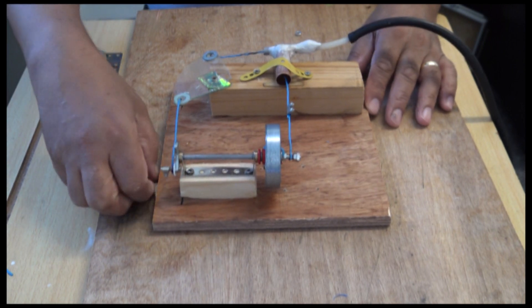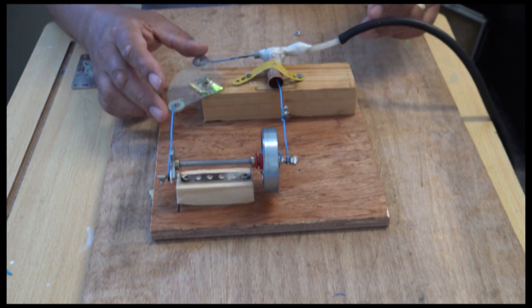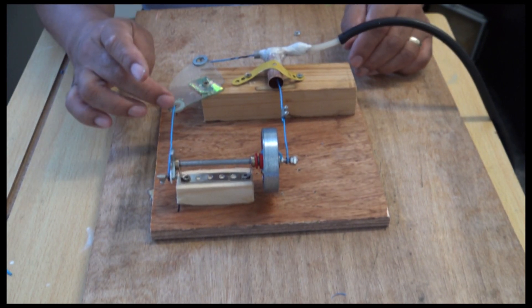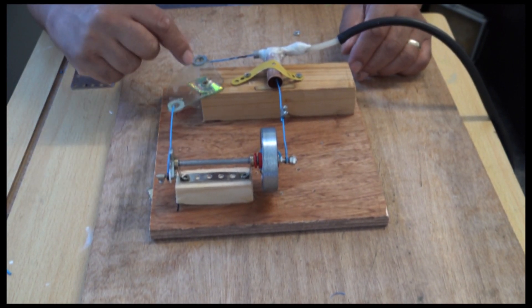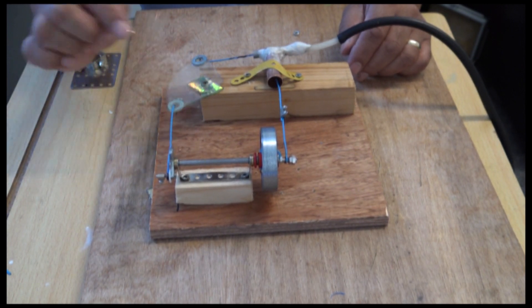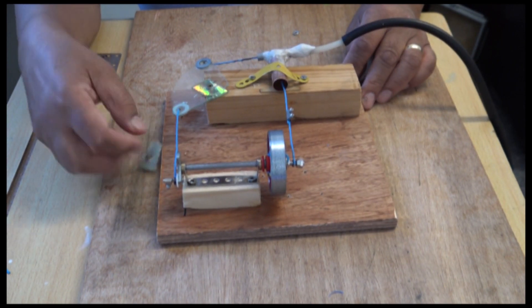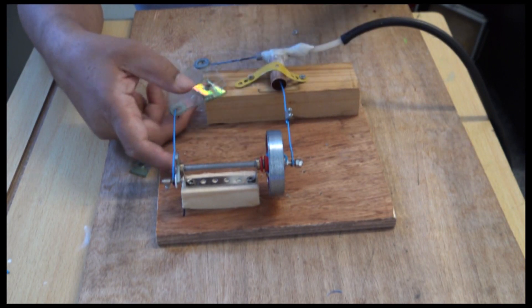Hello again everyone — this is the finished product. I just want to go through a few things. I had to make this one again because while I was testing, the other one snapped. This time I put a couple of washers around there and superglued them. I also put more of this CD underneath to help it stay up a little bit.